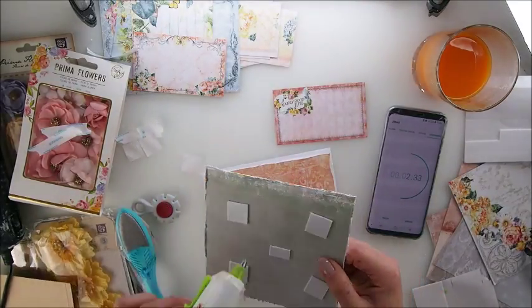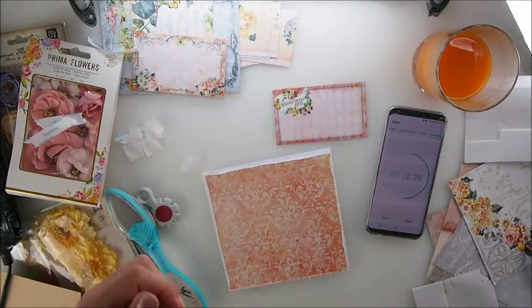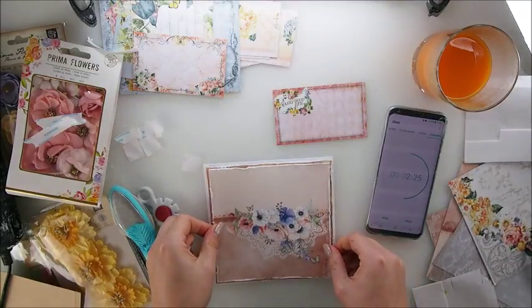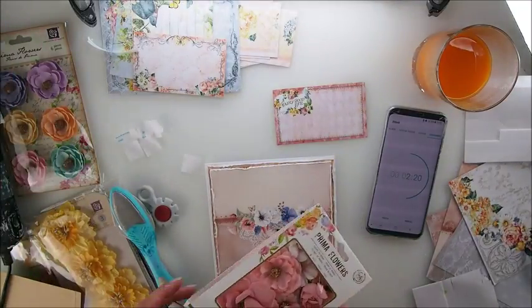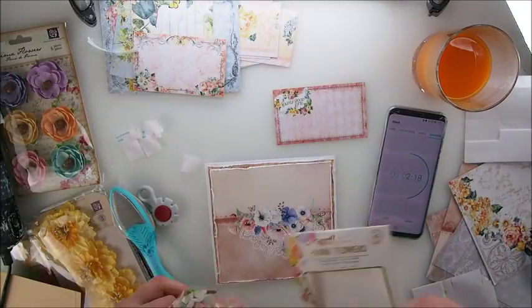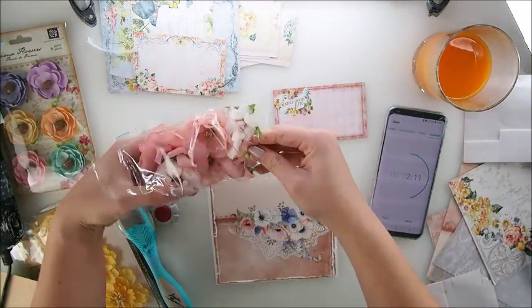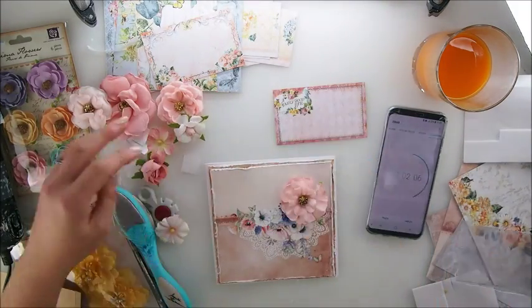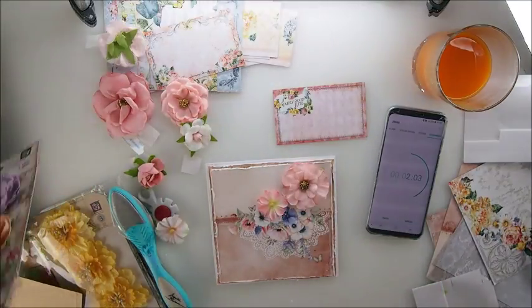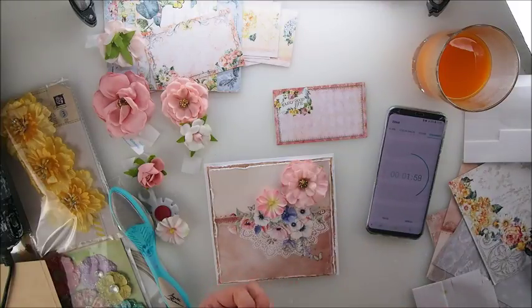I'm going to add some glue — I always use both, I like that just to be sure it's done properly. And I'm going to add this here. I like that. It doesn't have to be super advanced with all the elements here, because the paper itself is very pretty. So we could add some definitely pretty papers here from the kit. It's a pity we don't have any blue like this — because maybe, actually, maybe this is purplish.